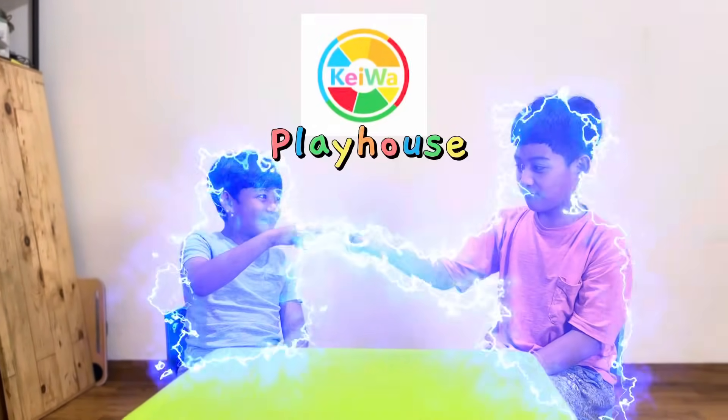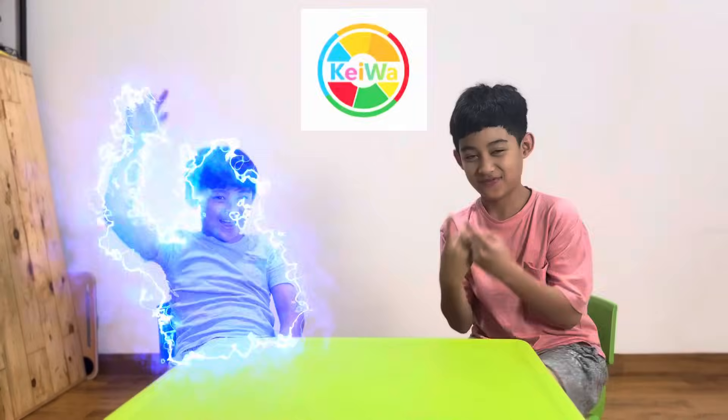I'm KK. I'm Mawa. Welcome to KWA Playhouse. Hello everyone.